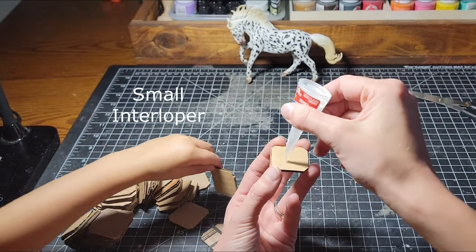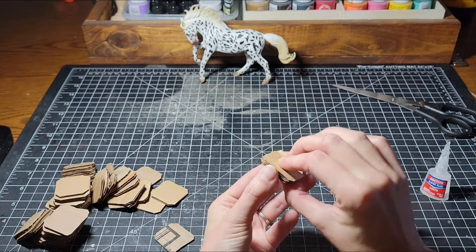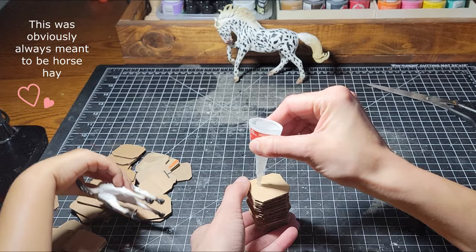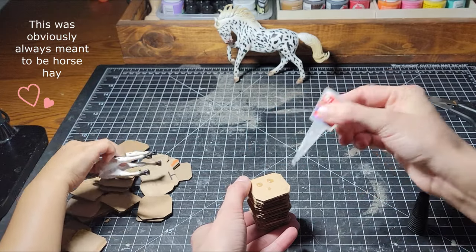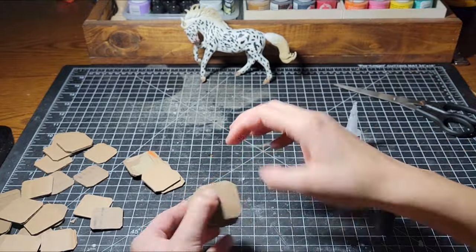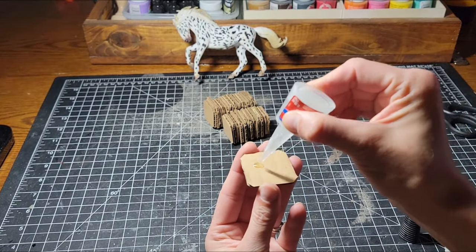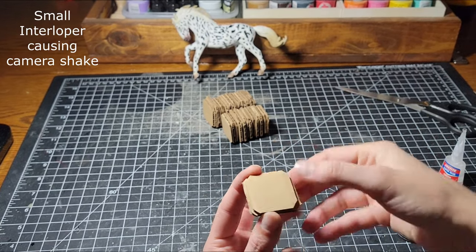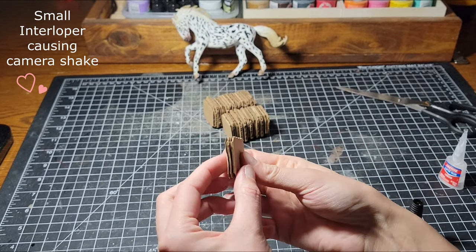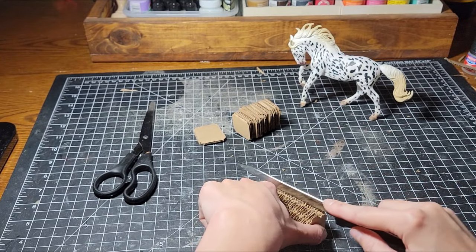This is Loctite Super Glue. The reason that I am gluing all of these together in a somewhat irregular way is that I want them to resemble real hay bales that separate in flakes. Using a steak knife, I began cutting grooves in the bales.